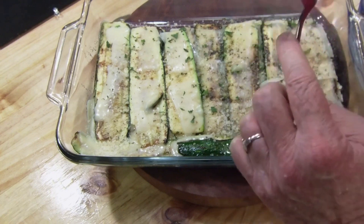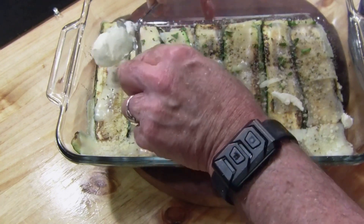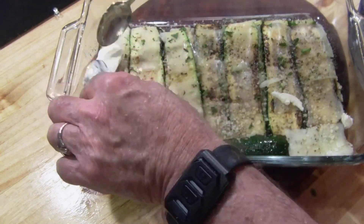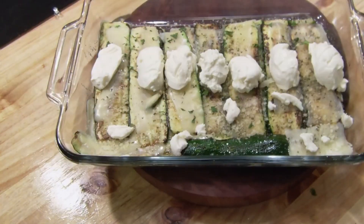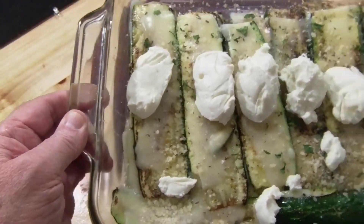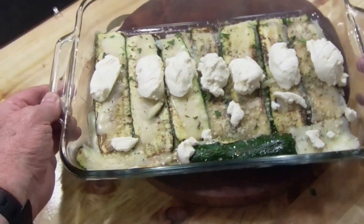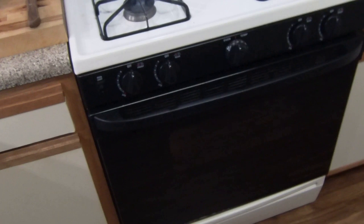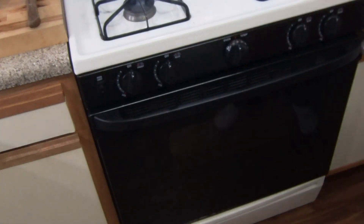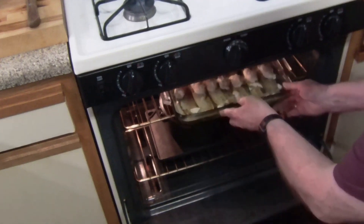Getting ready for the final layer of cheese. As you can see on the top, the mozzarella has already melted. Now I'm going to be adding some ricotta cheese. This reminds me of a white pizza, if you've ever had a white New York style pizza. This bad boy is going to go into the oven with the pork, and we're going to get ready to eat pretty soon.